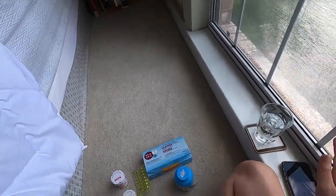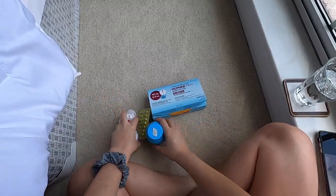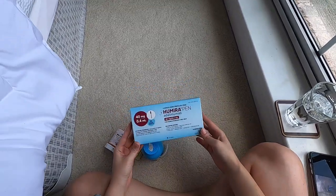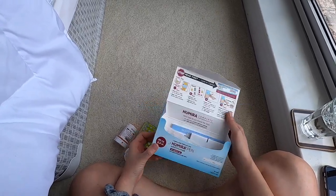Hi guys, welcome to my get ready with me video. I'm gonna film myself taking my morning pills and then it's also that time of the month when I take my Humira, and this is my first time taking the citrate-free version.